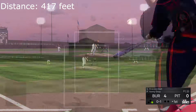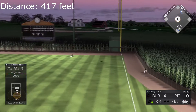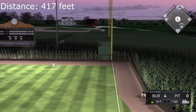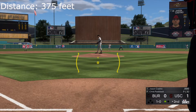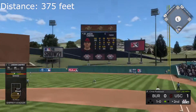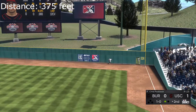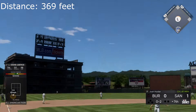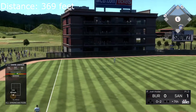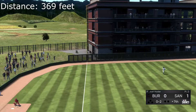Swing and a drive, way back — that one is gone! Your idea of working the count — swing and a drive. To get that one you'll need a 50-foot ladder to make the catch, a no-doubt home run.